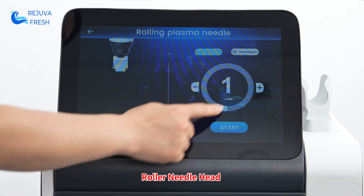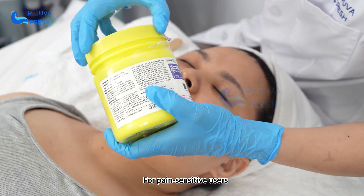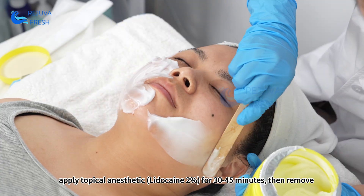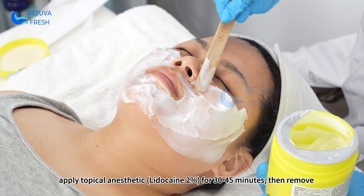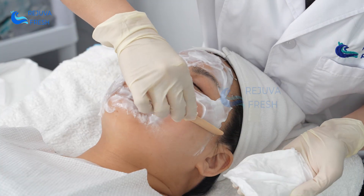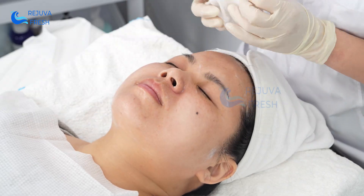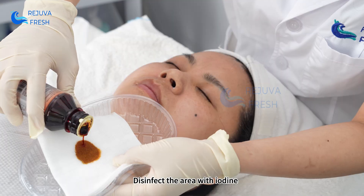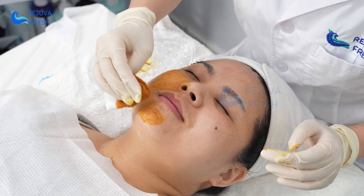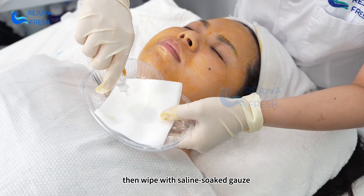For the roller needle head, pain-sensitive users should apply topical anesthetic lidocaine 2% for 30 to 45 minutes, then remove it. Disinfect the area with iodine, then wipe with saline-soaked gauze.